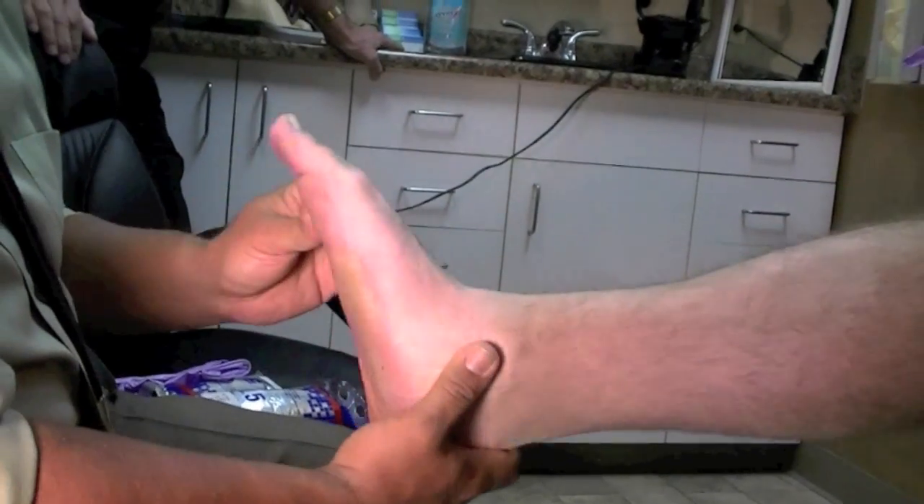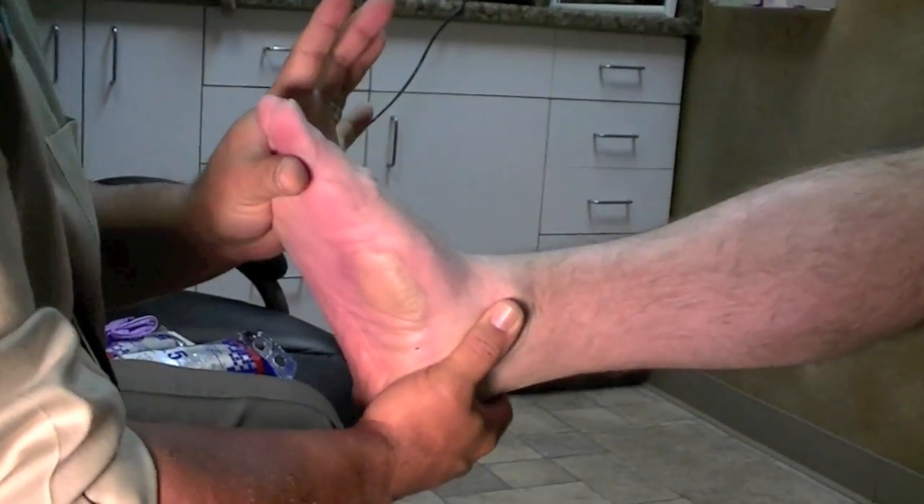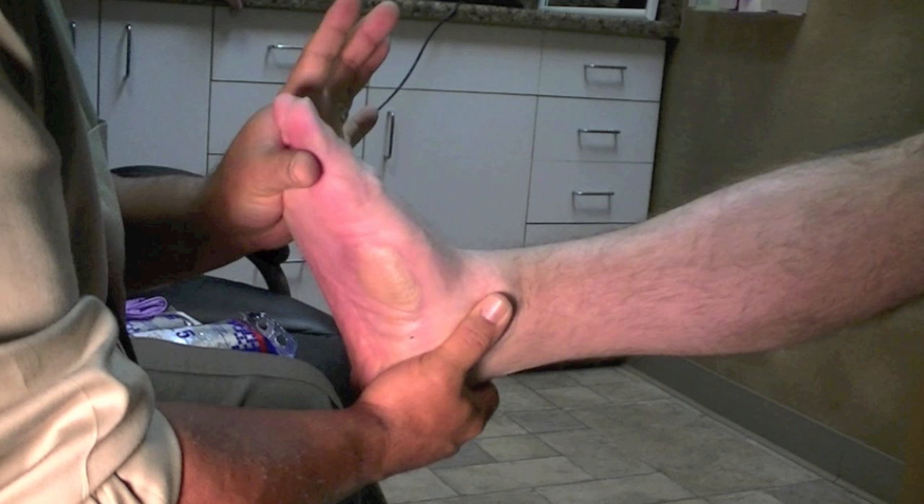Along with your visual gait analysis, you want to grab the foot and palpate it. You can see in this condition it is flexible. But in the supine position, if you would cast it, it's very easy to overcorrect and lock the subtalar joint in a plantarflexed position. The patient will not be able to tolerate this much correction.